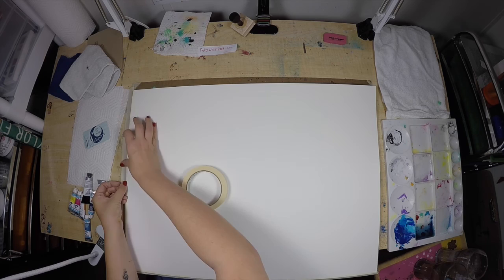So to start off, what I'm going to be doing is taping my paper to a piece of masonite, which I use as a drawing board.